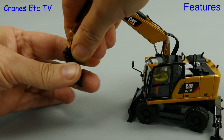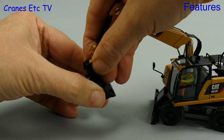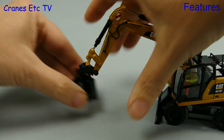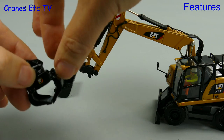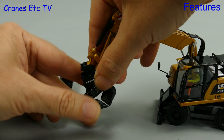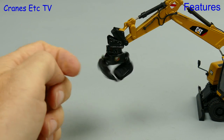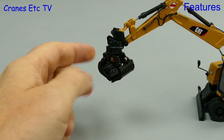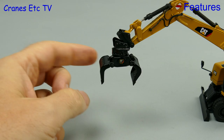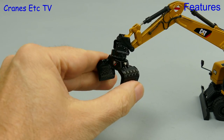Let's remove the bucket - it is just clipped onto a plastic part at the end of the stick. The Cranes Etc engineer makes a meal of trying to remove it but in fact it comes off reasonably easily. We offer up the grab and it's no surprise that it just clips into place the same way the bucket did. The grab is quite a nice piece and it rotates very freely. As you would expect, you can open and close the two sides of the grab. They are not fully interlocked so each side moves separately, and they're both controlled by a shared hydraulic ram.